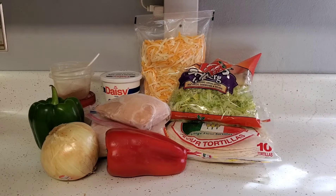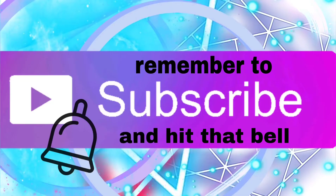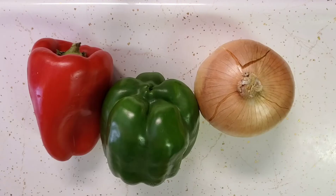Hi everyone, welcome to my channel. If you're new here, thank you so much for clicking on this video — feel free to subscribe and hit that notification bell down below. Today we're going to be doing something a little bit different: a cook with me. I'm going to be making my super simple chicken fajitas, one of my family's absolute favorite meals. It's really easy with only a couple of ingredients, so stick around.